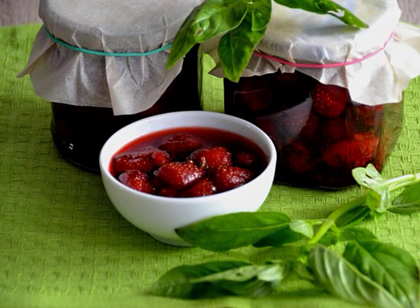Many of you will find strawberries and basil incongruous. Meanwhile, it is very unusual and delicious. Basil gives the jam a light spicy note. I'm sure there will be no indifferent people.